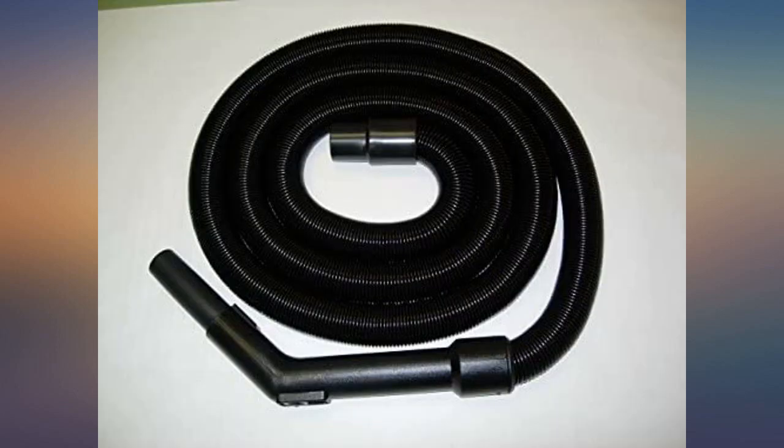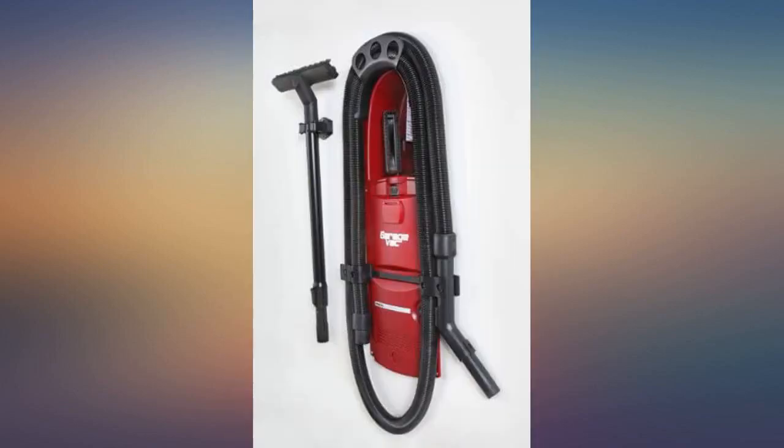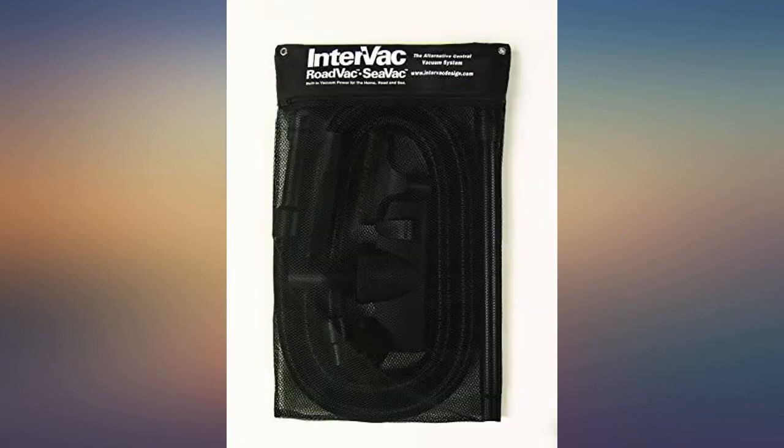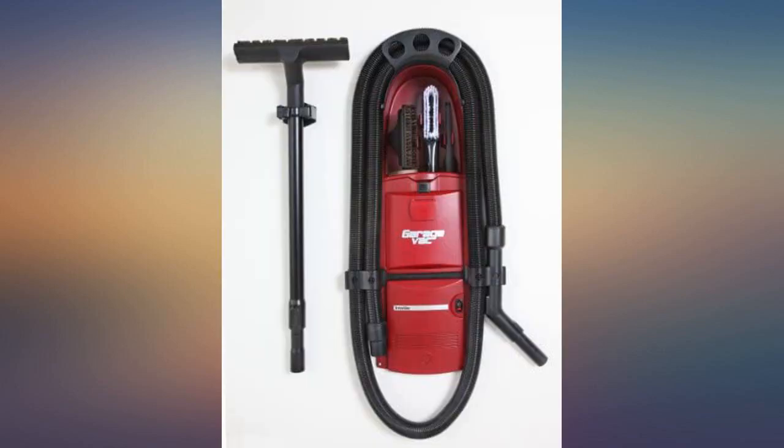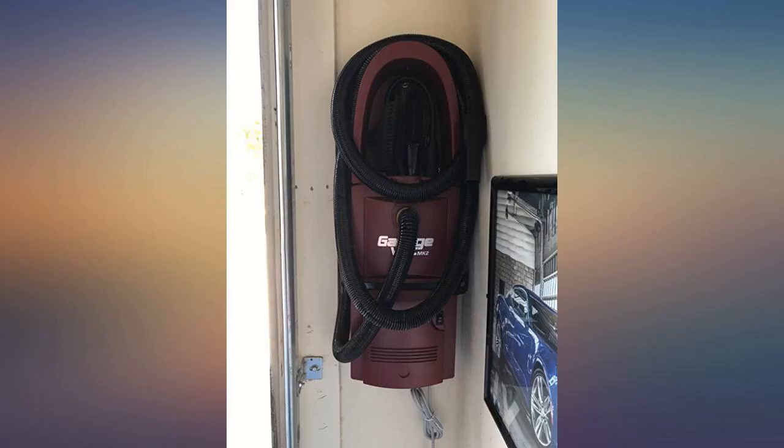One thing that is extra awesome is that its lightweight construction allows you to carry it around with little effort, especially helpful for high places. Not to mention it's very nice looking and doesn't take up a ton of space, and compared to other shop vacs, it's not nerve-shatteringly loud. Did I mention that the hose is to die for?